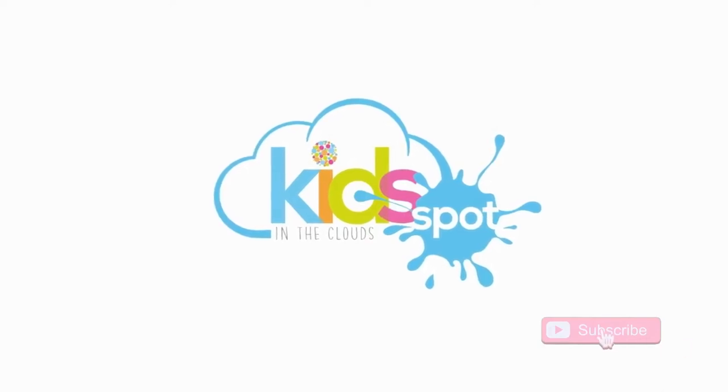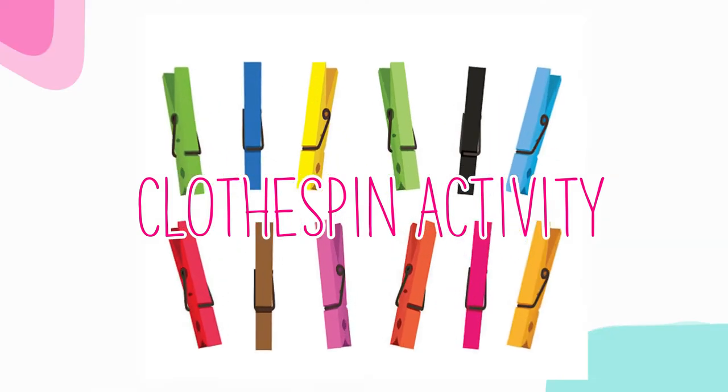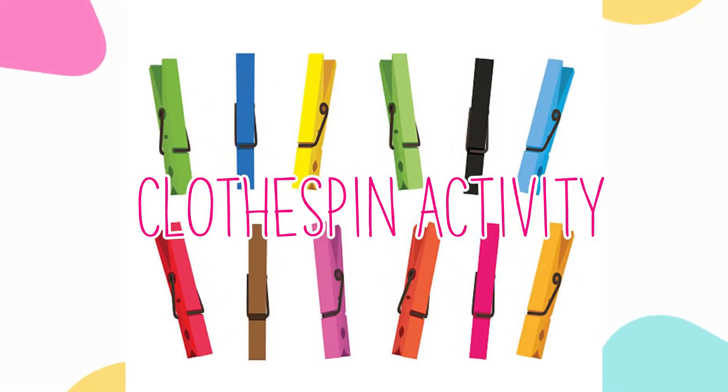Kitty Pot in the Clouds. Hi kids! How are you doing? Today, we're gonna do the clothespin pool.